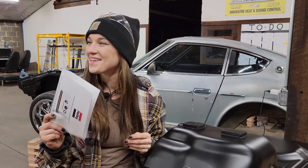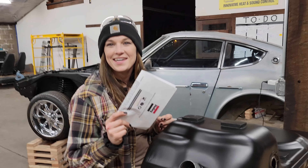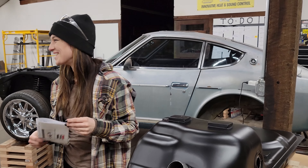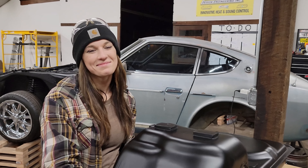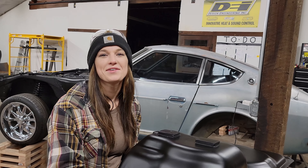That escalated quickly. Pretty sure if you don't change your oil right, there could be death. We'll be very, very careful so there is no death.